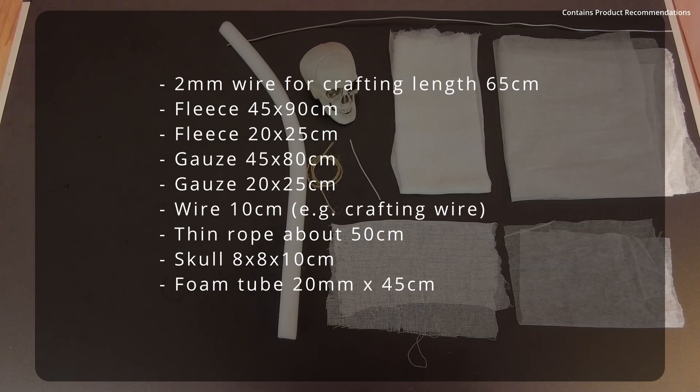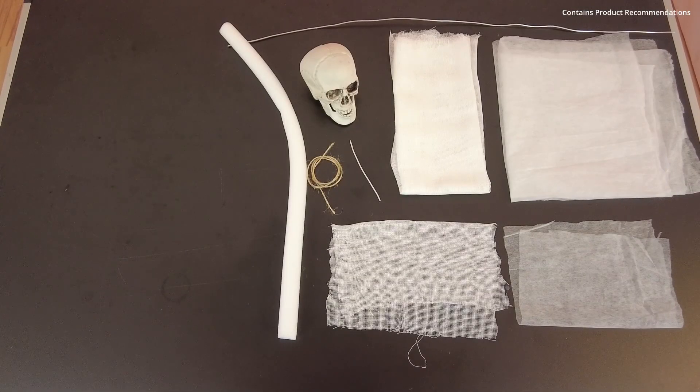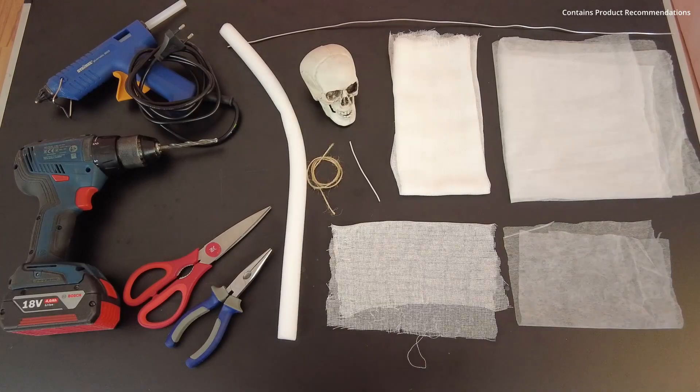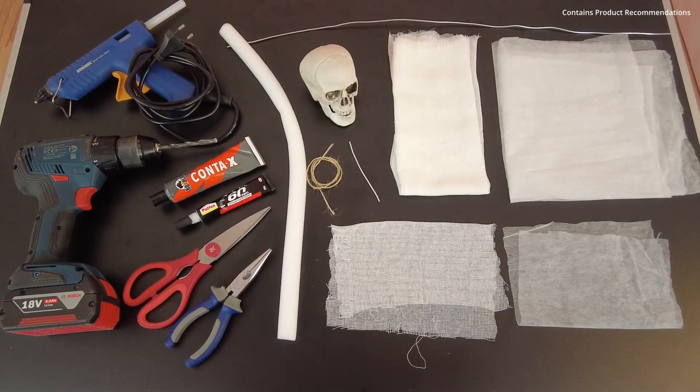You also need a foam tube with an outer diameter of 20 mm — the inner side is hollow and the length is 45 cm. The material is similar to pool noodles. For assembling, you additionally need hot glue, a drill with a 6 mm drill bit, scissors, a nipper, and universal glue of your choice.